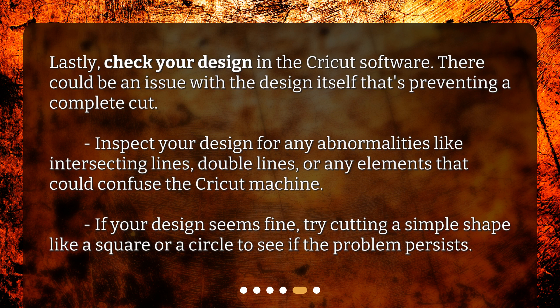Inspect your design for any abnormalities like intersecting lines, double lines, or any elements that could confuse the Cricut machine. If your design seems fine, try cutting a simple shape like a square or a circle to see if the problem persists.